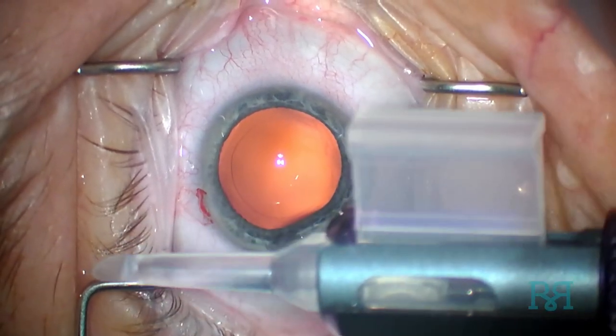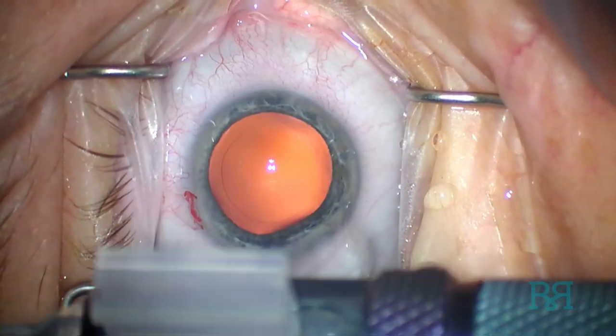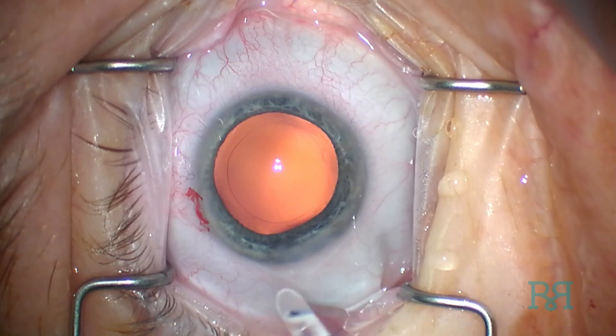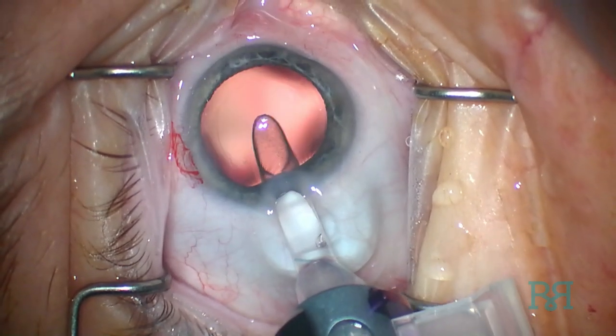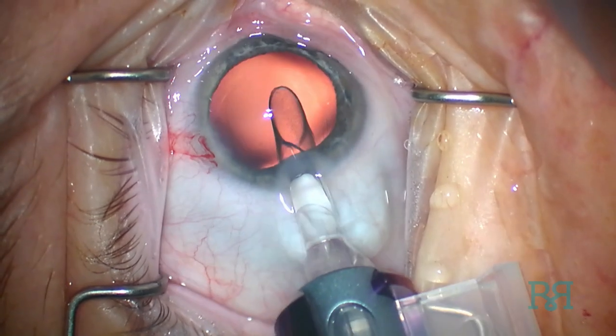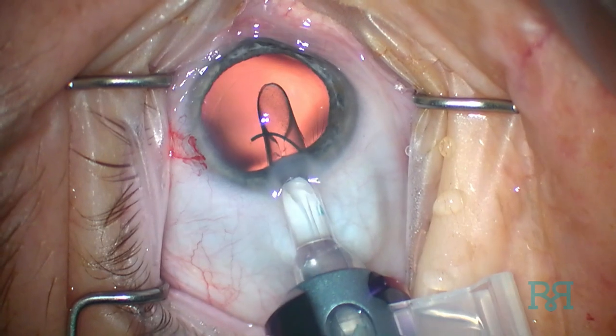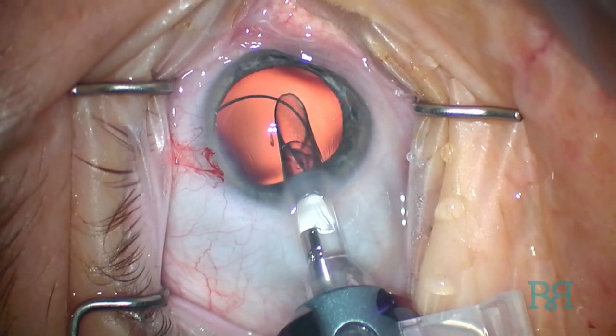The LAL is inspected and verified to be loaded appropriately. It is then placed through the temporal incision with or without the assistance of a second instrument, such as a .12 forceps. We will watch the insertion in real time and then go over the details of the insertion in slow motion.